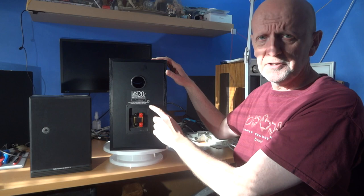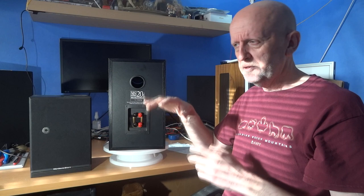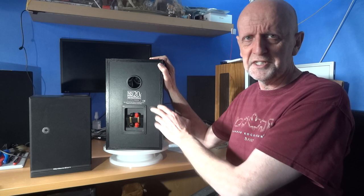These are 8 ohms, 89 dB sensitivity - so borderline for low power amplifiers. I've got some 30 watt ones and some as low as 8 watts, so it's borderline. You wouldn't want to go below 89 dB for my kind of setup. If you've got a bigger amp you're going to be fine - these are rated at 75 watts.